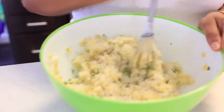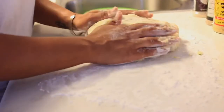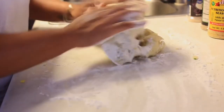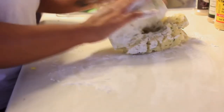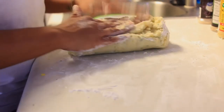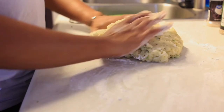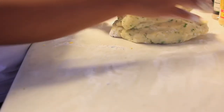Once the potatoes are at the consistency you're looking for, go ahead and take your mixture, throw it onto the countertop or a flat surface with your cornstarch, and start to mash and fold everything together to create a thicker consistency. This also helps you be able to form and work with the mashed potato mixture a lot better. You'll see me flipping and rolling the mashed potatoes into the cornstarch until I'm satisfied with the consistency.